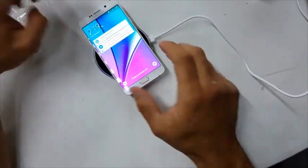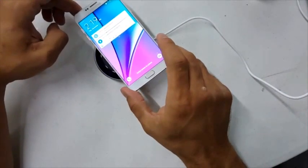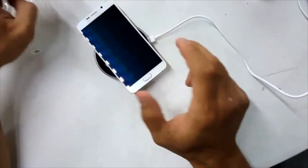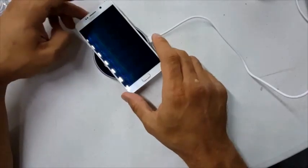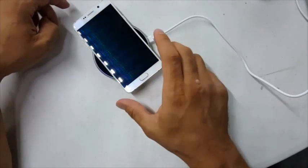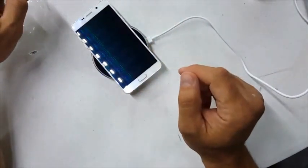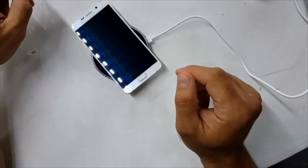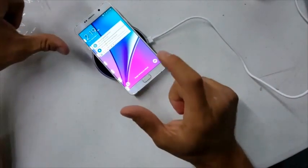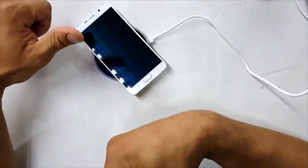It's not charging — oh, you have to place it right in the middle. There we go. It has to be actually sitting there. You take it off a little bit, it has to be touching in a certain position for it to charge.